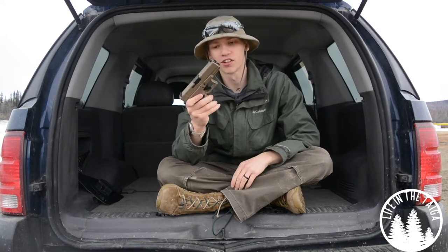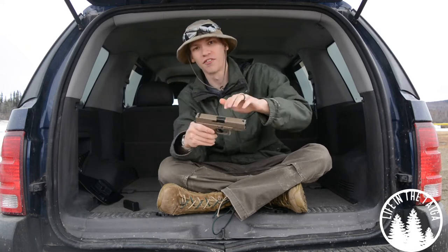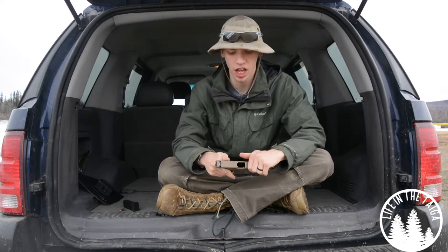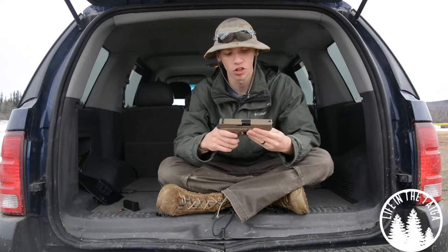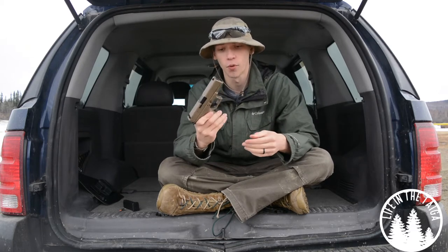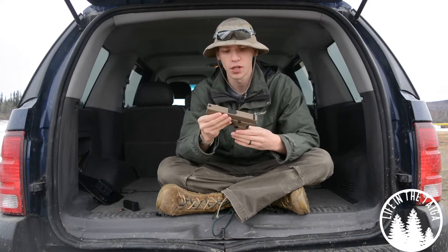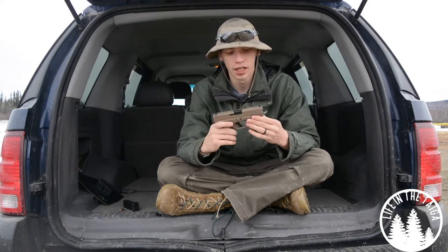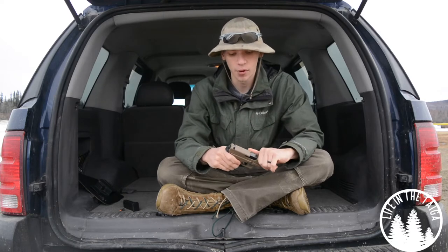We are doing a review on my Glock 19. I've had this gun for a few months — since last September — and have been using it quite extensively, whether at the range or just carrying it in general. This one is a Gen 4 Glock 19, but unlike standard black Glocks, this one is made in the USA.